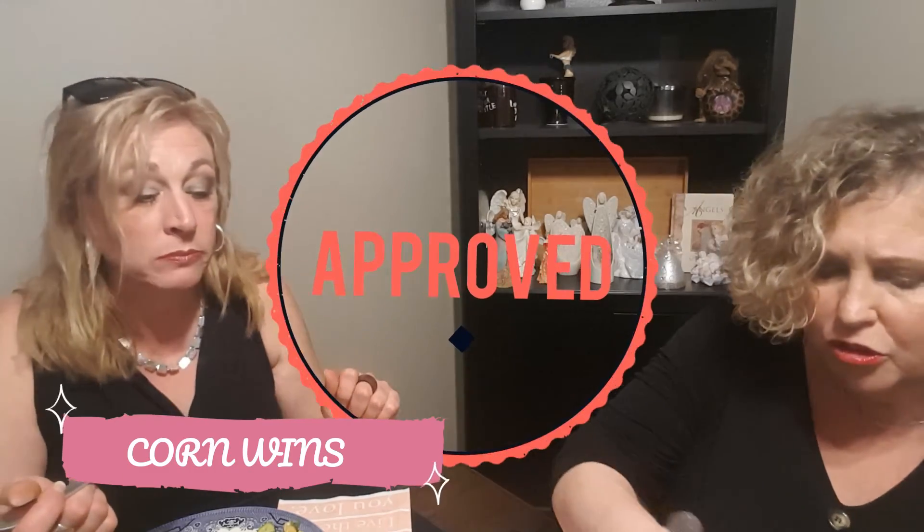I want to vote on the gluten-free pasta — which one do you like better, the rice or the corn fusilli? I haven't tried either one yet. I just tried this one and I like the corn one better. The corn one? Yeah, I like the corn one better too. The noodles are different.